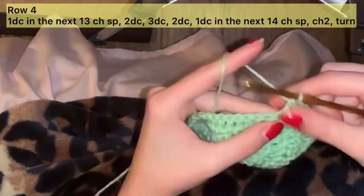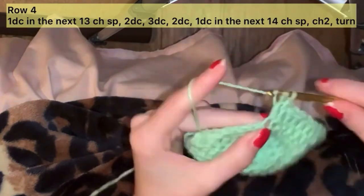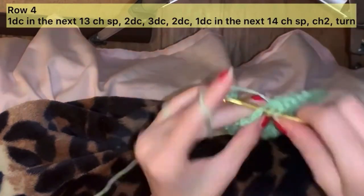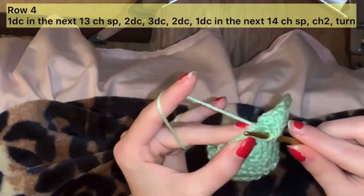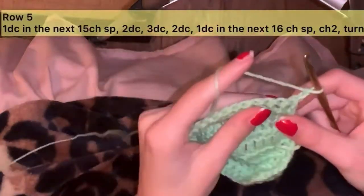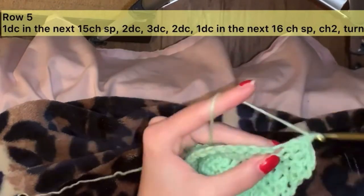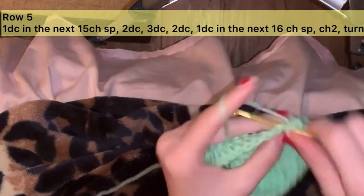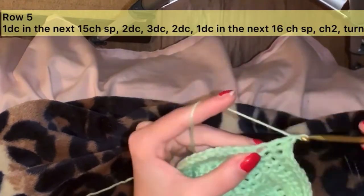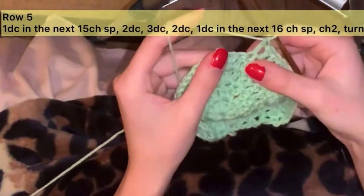Continue counting: 1 through 14 on one side, then 1 through 16 on the next section.